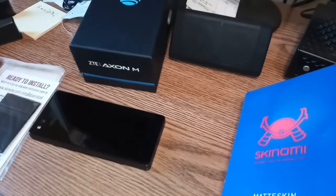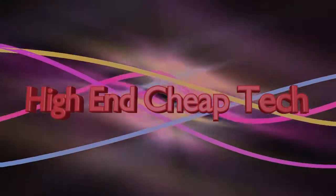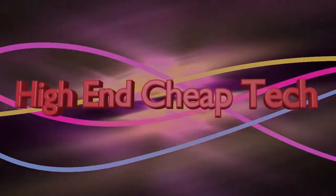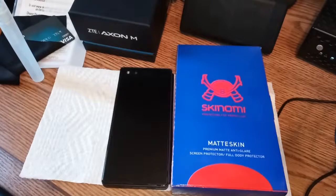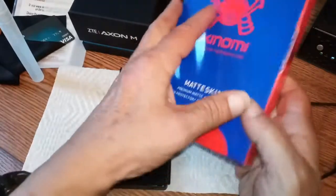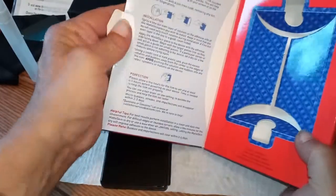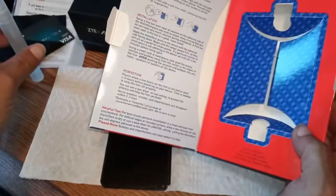All right, we're back. As you can see, this took about 15 minutes. I watched their video on it twice and read all the instructions in the box - basically the same thing as the video. Do yourself a favor and read them; it's got all the info you need.